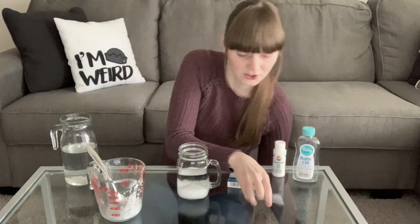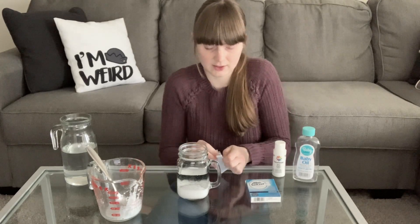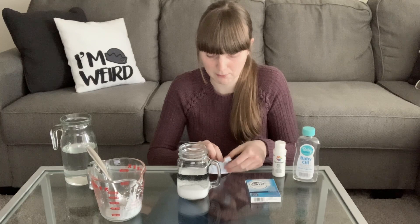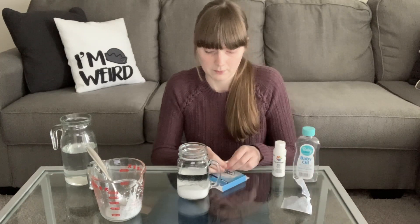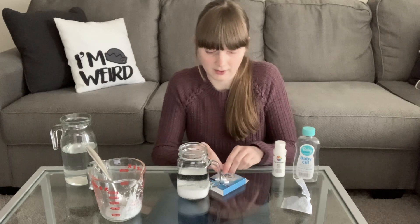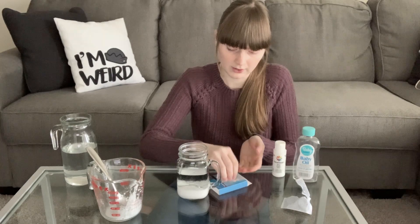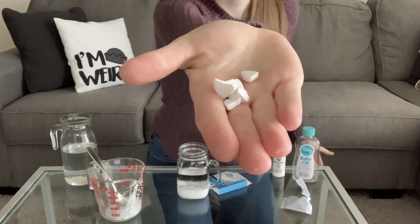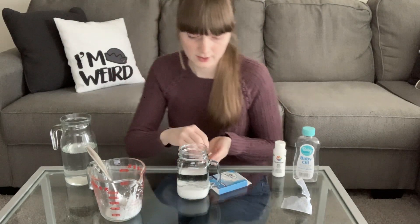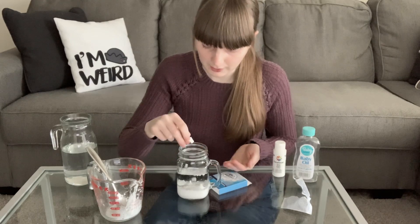The last thing that you need to do is add your Alka-Seltzer tablets. I got mine from the Dollar Tree because a lot of the medication is minimal at Target and Walmart — I got four tablets for a dollar. I broke up my Alka-Seltzer tablet into some little pieces, and then I'm going to add those slowly to my jar.